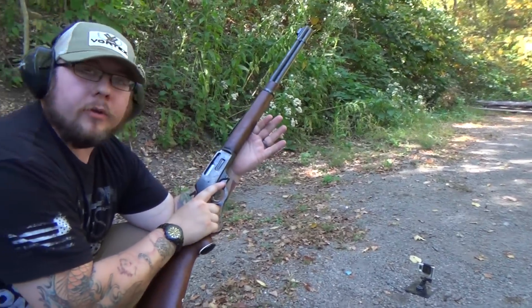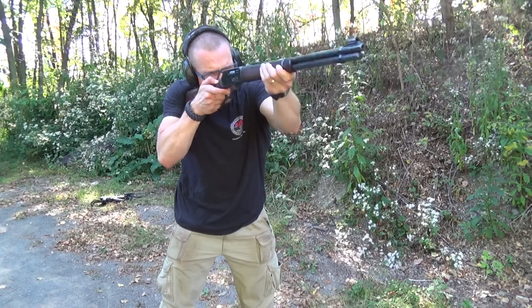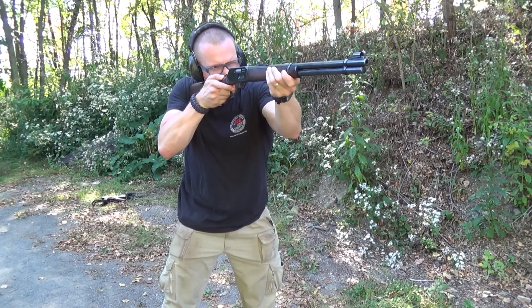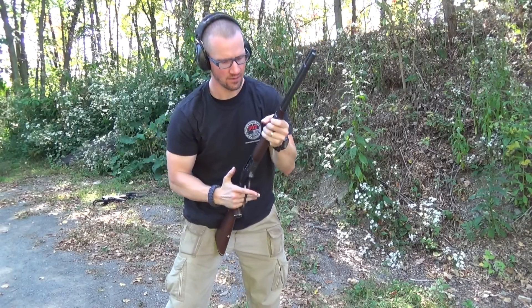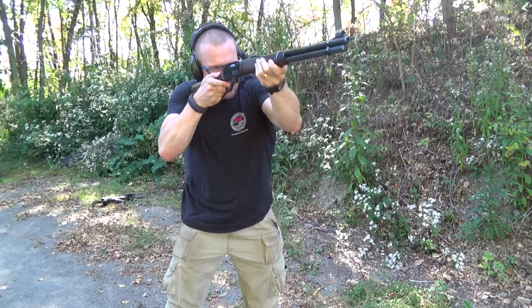Alright guys, this is my Marlin Model 336, 30-30 Winchester lever action. Jordan asked me to bring out some toys to play with today that he wasn't necessarily familiar with. This is more of a brush style, old west lever action gun, and he wanted to see what it was going to do to his shootsteel.com plates — so let's take another one, shall we?